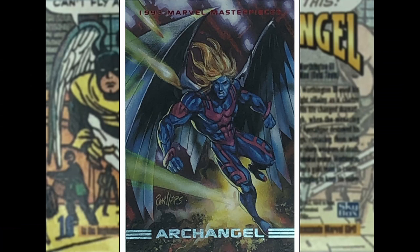Up next we've got Archangel. I always used to call this guy Archangel because it's A-R-C-H — Archangel, doesn't make sense. Anyway, this is Joe Phillips who we saw do the Cyclops piece. I prefer this one to the Cyclops. The blast in the background is kind of cool, all these incoming projectiles, and the concerned look on his face. This guy was previously the Angel, then Apocalypse had his wings cut off and put these techno wings which can fire metal daggers, and changed his skin colour to blue. I think he went back to being pale-skinned Warren Worthington with the feather wings — let me know in the comments.